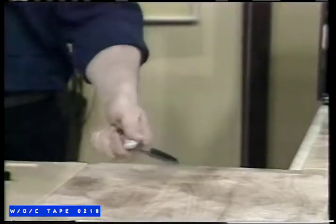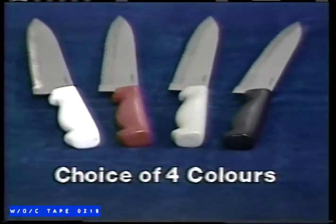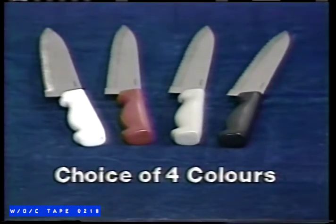There's a knife for every job. The Comfort Grip Handle makes every job easy. And they're dishwasher safe. Sabertech comes in four designer colors: white, red, gray, or black. The choice is yours.